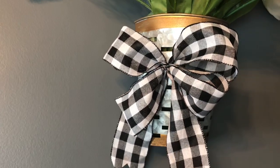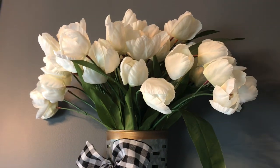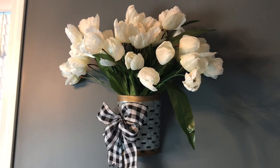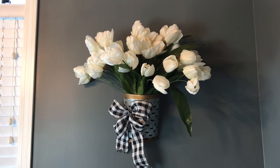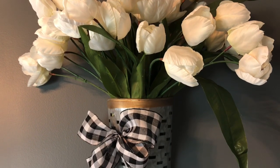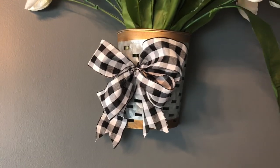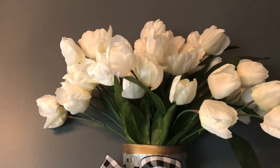And that's it, guys. You don't have to use tulips — you can choose whatever kind of flowers you like and make this for whatever season you like. I had been looking for tulips at Dollar Tree but couldn't find any, so I decided to splurge and buy some at Hobby Lobby. I know this tutorial is a little more expensive than my usual ones, but I hope you enjoyed it. If you like this video, please give me a thumbs up and share.